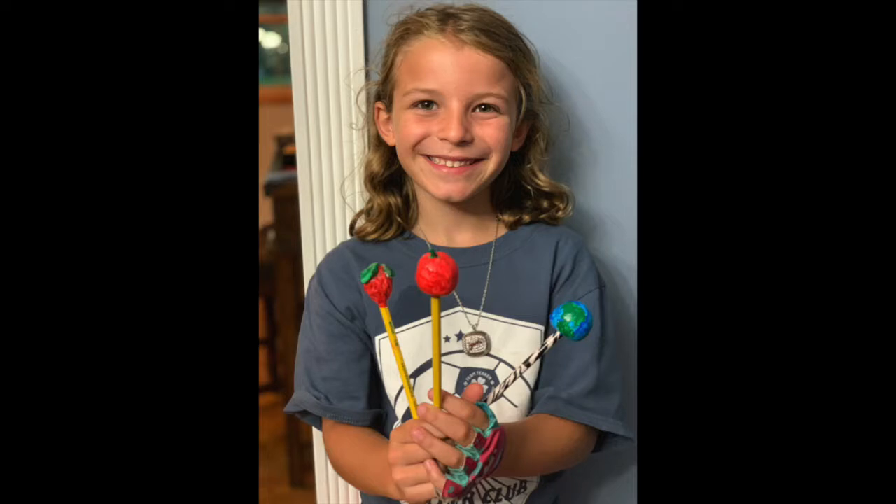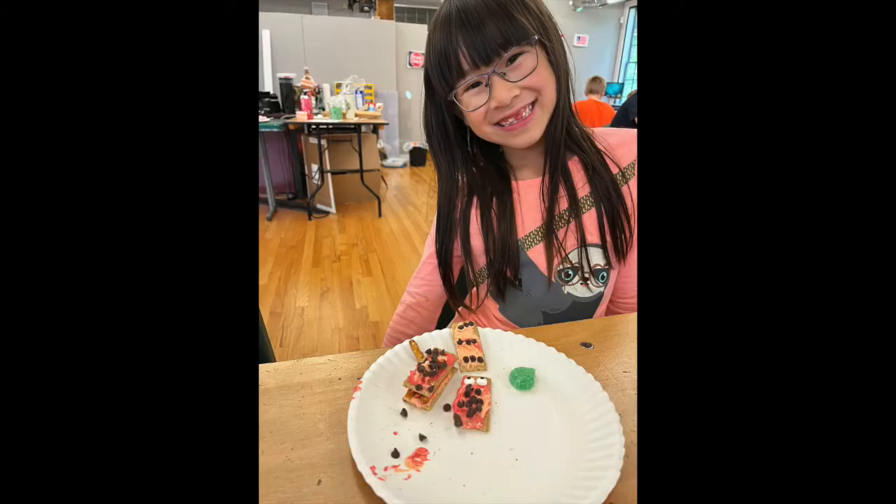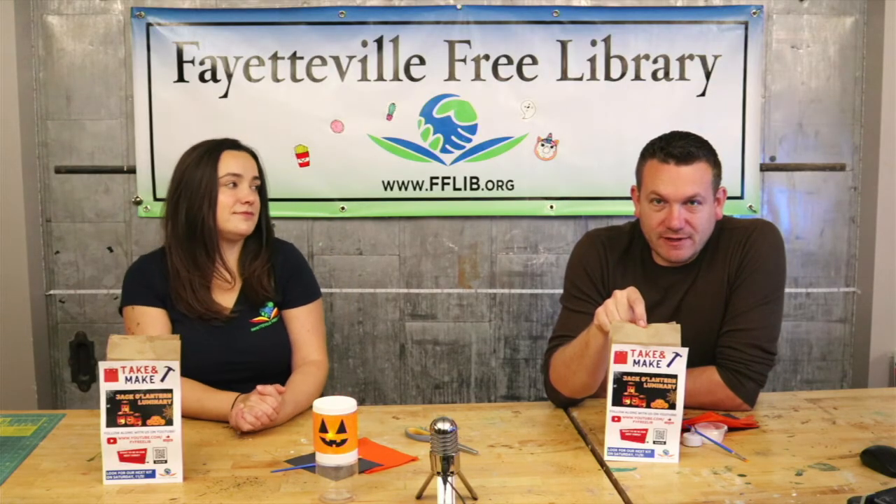As always, before we get started, thank you for sending in your pictures and videos of the kits that you've done or the projects that you're working on. We always like seeing them and sharing them. If you want to send us anything, use the QR code right on the front of your kit and we'll feature it in an upcoming video.